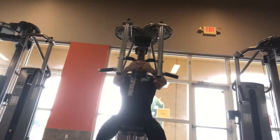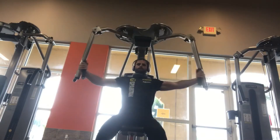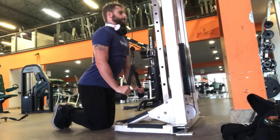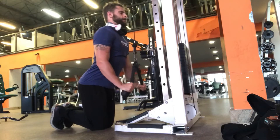You can also do pec deck, which will work your chest similar to the cross cables, if you want to sit down and feel more comfortable. Then, what would be next is tricep exercises. You can do tricep pushdowns with a rope — you can do them standing or on your knees. If you don't want to use a rope, you can use a bar.